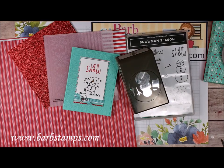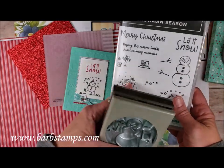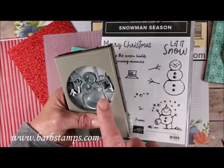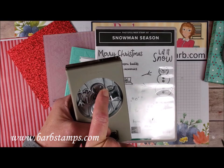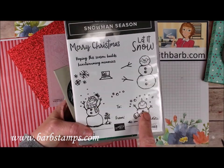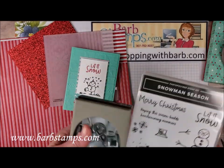I'm going to start by showing you all the products that come in the suite. We have the Snowman Season Bundle, which is the Stamp Set and the Coordinating Punch. You can see we have the snowman, the hat, and the arms on the punch. There's also a tiny little nose that you can crop out of some Pumpkin Pie cardstock to add to his cute little face. Then we have a couple other little snowman images that are perfect for the puff paint, some nice sentiments, and a little background stamp.